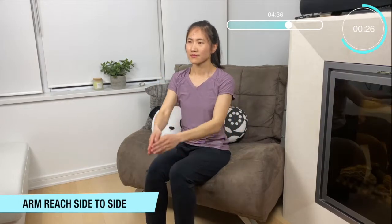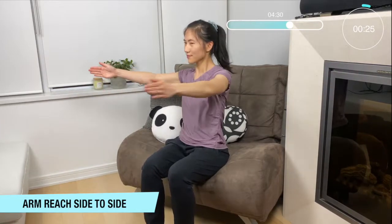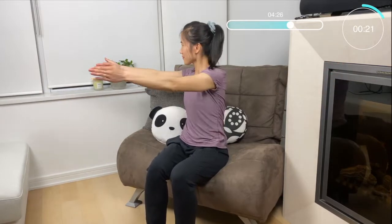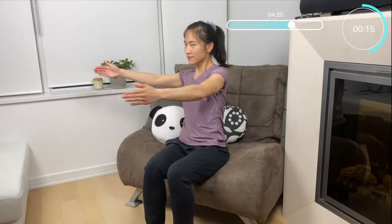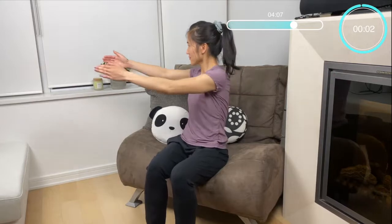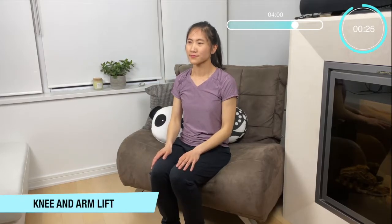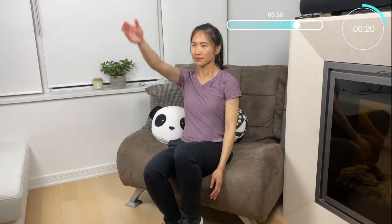Now let's do those arm crosses side to side. Bring those arms to a 90 degree angle, palm to palm, one side to the other, moving that whole torso. Remember to keep that core nice and tight — legs straight, up and down, take your time.